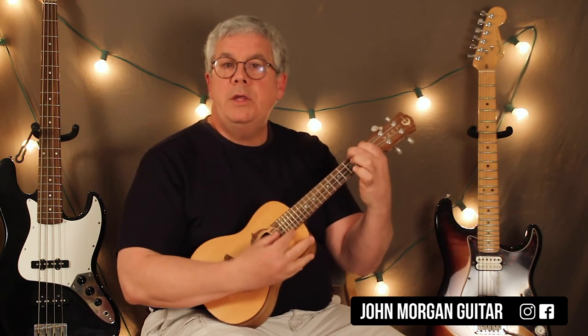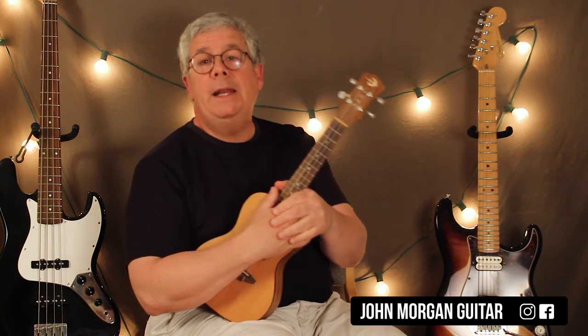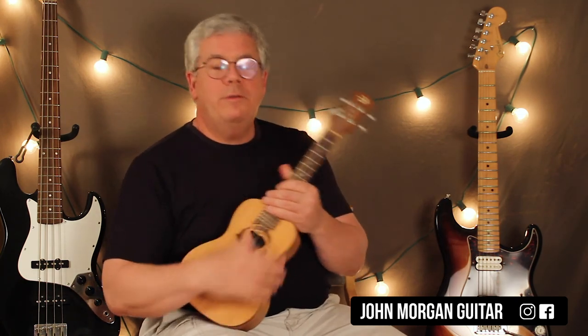We're in the key of A, so you would just end on an A if you don't have the ability to fade out live, like most of us. All right — any questions, comments down below? Play more uke, please subscribe, and thanks for watching.